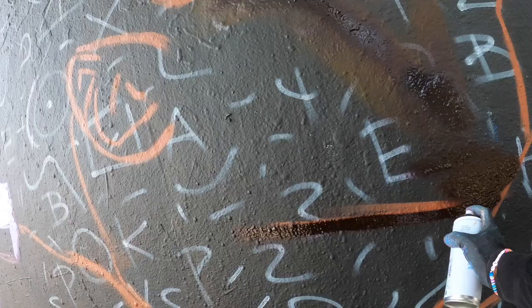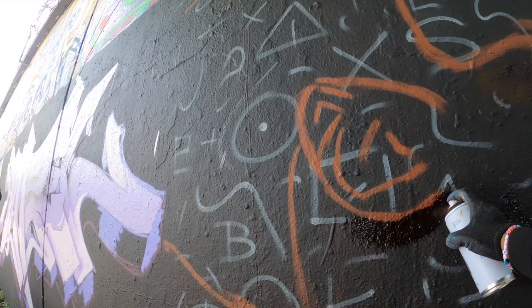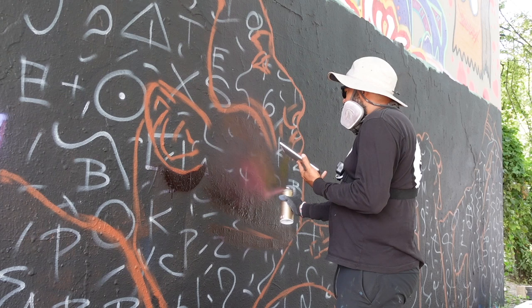One of my first solutions was using a projector. I could only use it at night, it had to have electricity, and I always had to get back a certain distance to be able to throw it to the wall. Almost every time I felt like I wasted an entire day of work waiting for it to get dark enough to put my sketch up. Then about a year ago I discovered the doodle grid.